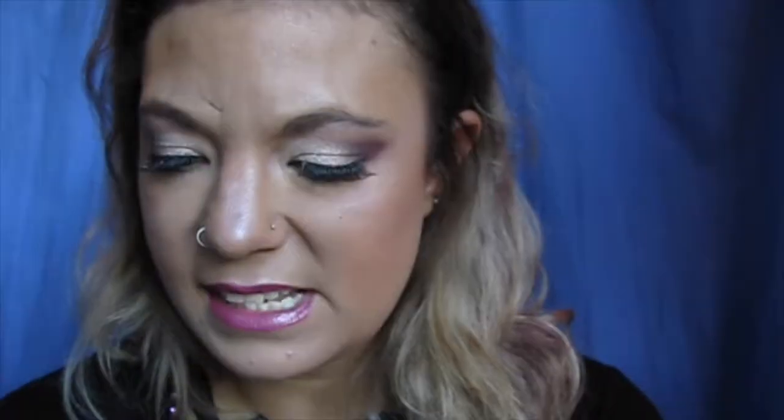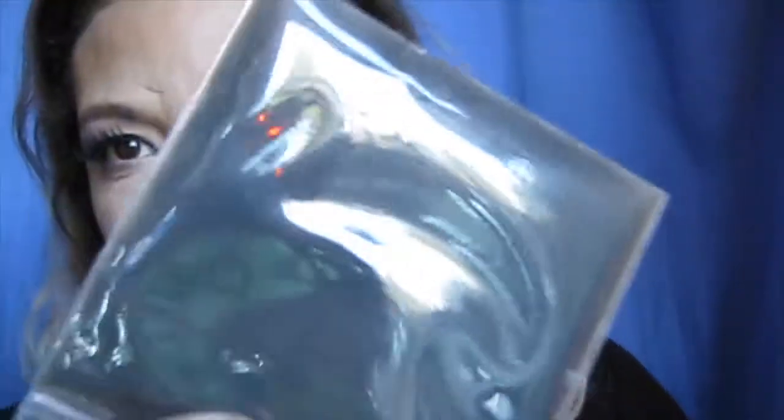And then this one is called Smokey XXX. It's a purpley dark color with a very nice smoky, pigmented look. It's also got a bit of a sheen to it, which is really pretty. I haven't actually used that one yet.